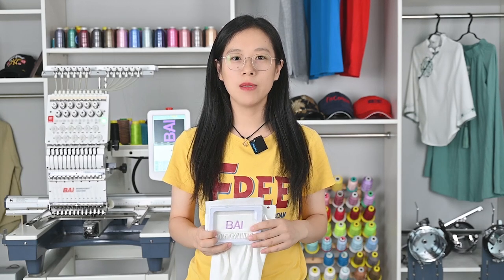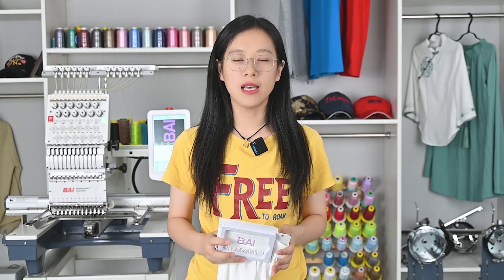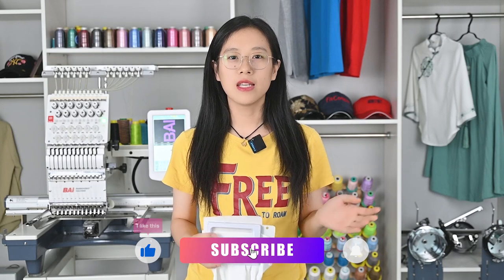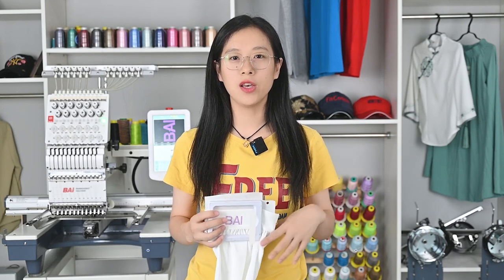We will have more similar videos in this series. If you are interested in our content or want to know more details about our machine, welcome to follow us and click the following link to contact us directly. Any comments are welcome — you can leave your message below this video and we will give you all detailed answers. Bye.